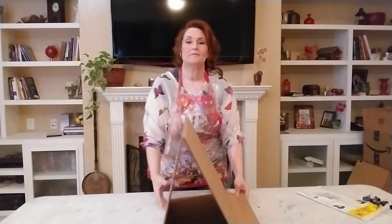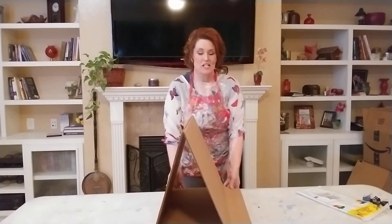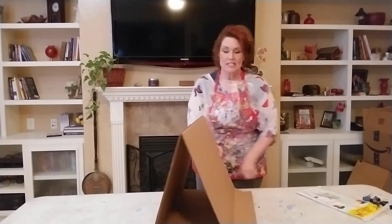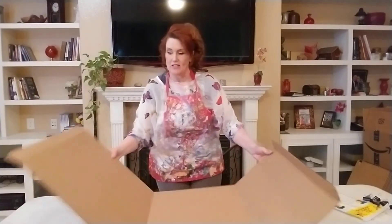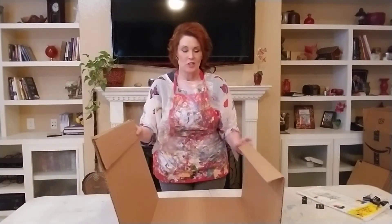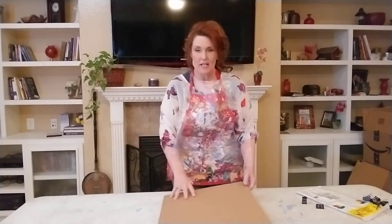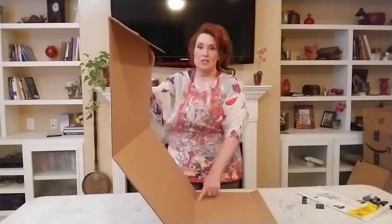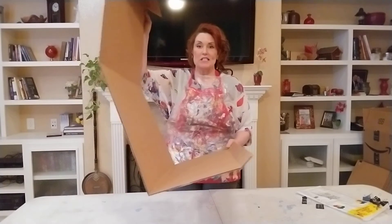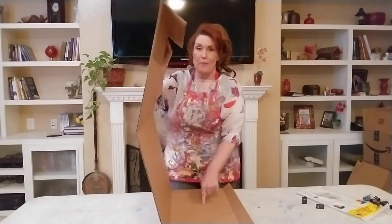Let me do it one more time so you can see. It starts all folded up. I open it up so it's open and big — it has three sides: one, two, three. This is the smallest of the three pieces, all on the bottom.